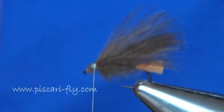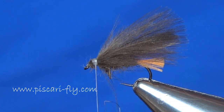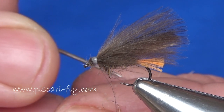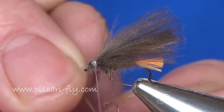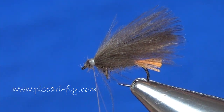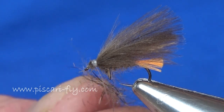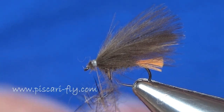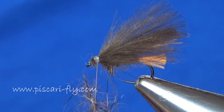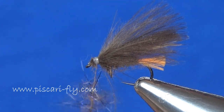We don't necessarily want to leave a big large head, so what we're going to do is create a little dubbing brush. I'm going to split my thread with my needle, then take a small pinch of fox squirrel mixed with UV Spectra and create a nice little dubbing brush in there. Once it's in between my two thread strands, I spin the thread bobbin, creating that dubbing brush. It'll almost be like a fox squirrel hackle going up at the front of this fly.